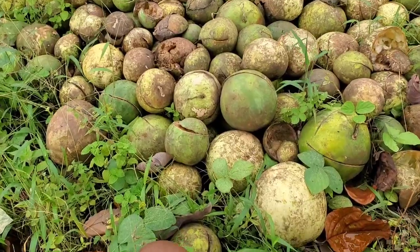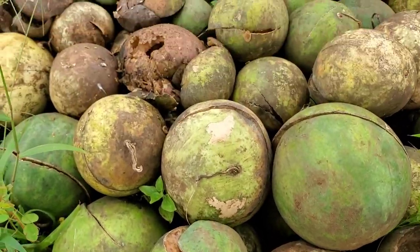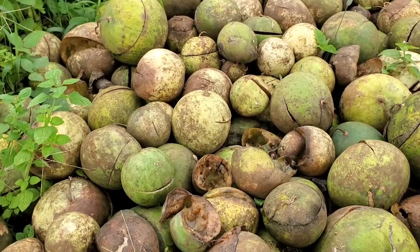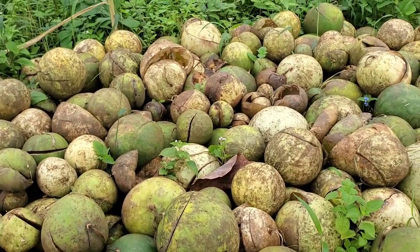Fast forward to one week later — I'm on my way back to the farm to continue the process. Normally it takes about two to four days to get rotten if the sun is hot, but we're in the rainy season now in Cameroon and I decided to give it one week just to be sure everything is soft. One week later, you can see that some of them are really looking rotten and soft.